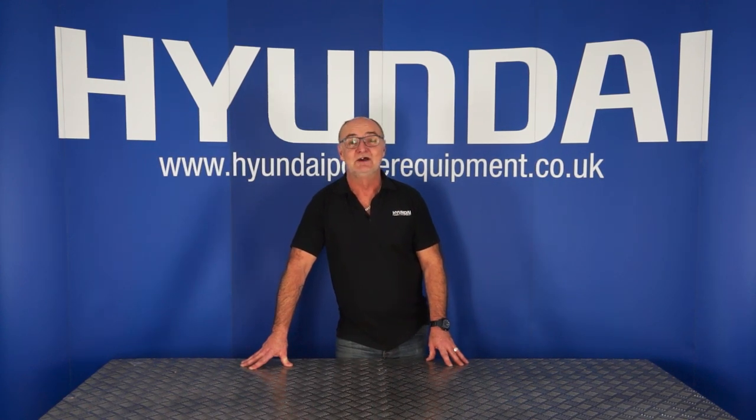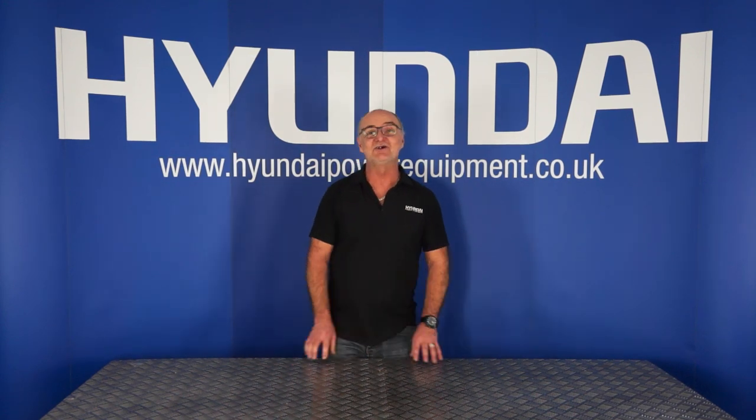Hi there and welcome to Hyundai Power Equipment. Today we're going to look at the HYM 510 SPE lawnmower. Let's get straight on with it.